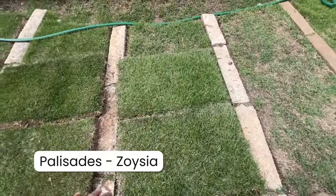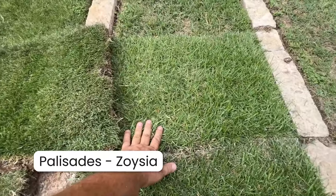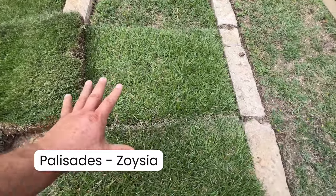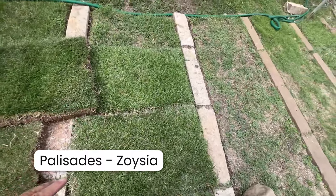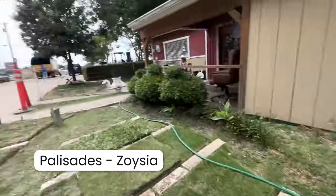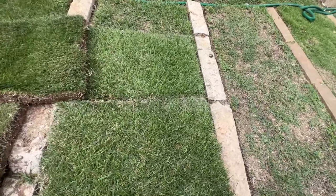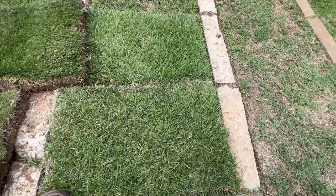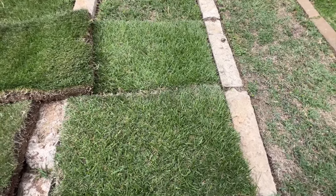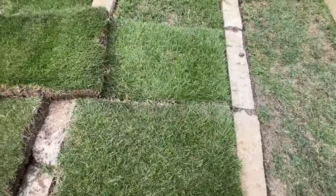Now we're going to talk about Palisades Zoysia, which is a medium bladed grass. You can see a fine bladed grass and a medium bladed grass side by side - St. Augustine down there is the wide bladed grass. Some people think Palisades is a beautiful, freaking yard - it's great, it's soft to run barefoot in. It's the most shade tolerant of all the zoysia grasses at about three hours of sunlight. This stuff likes to be mowed at about one and a half to two and a half inches.